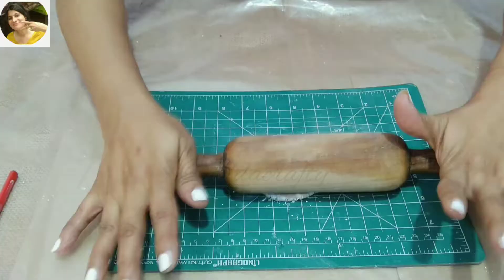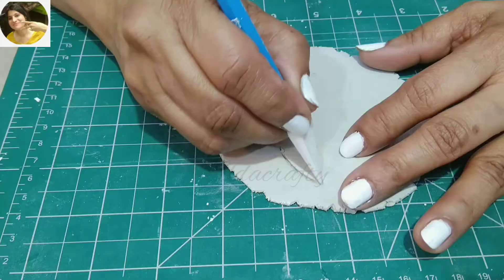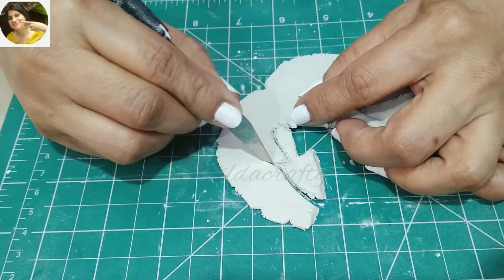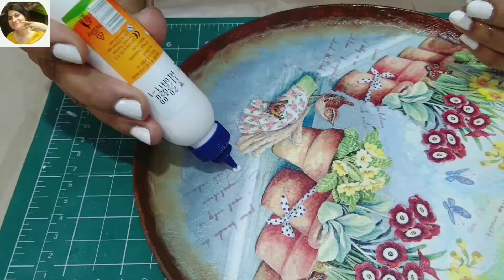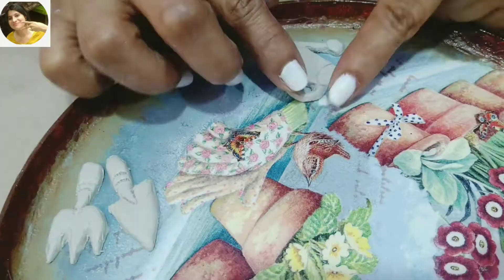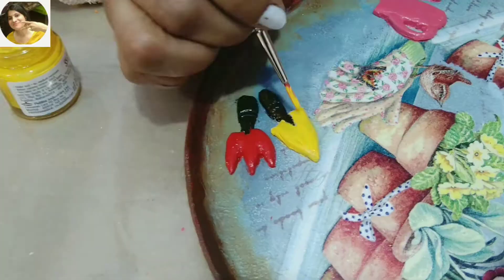Now we will use Fevicryl molded clay, roll it, place the paper and draw an outline with a pencil so it leaves an impression on the clay. Now we will cut on the impression with a molding tool — you can even use a knife. Use water to smoothen the edges, apply glue to the desired area and stick well. Did the same procedure for the other two pieces as well. We will color these after the clay is absolutely dry.